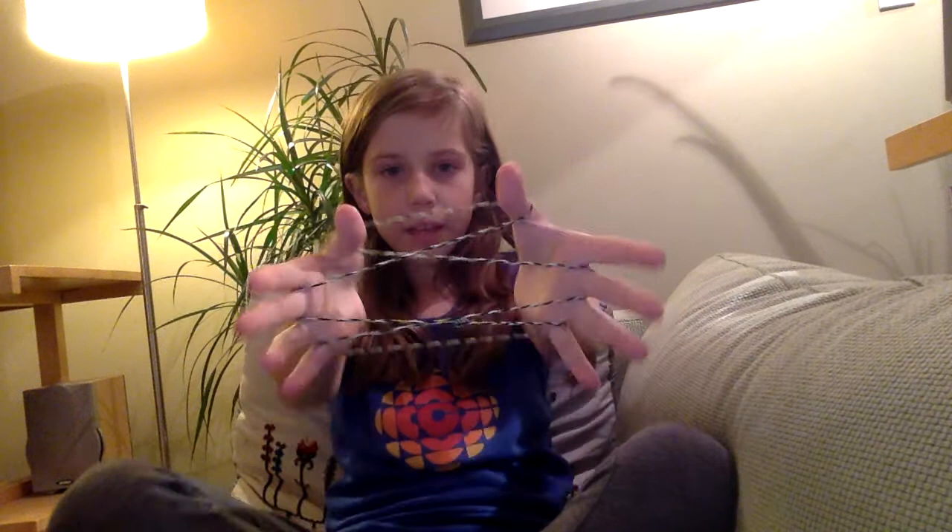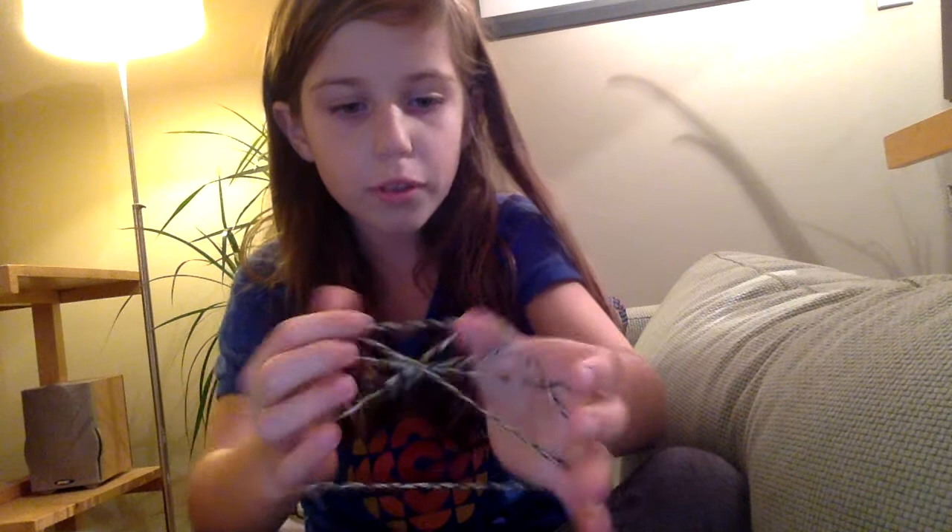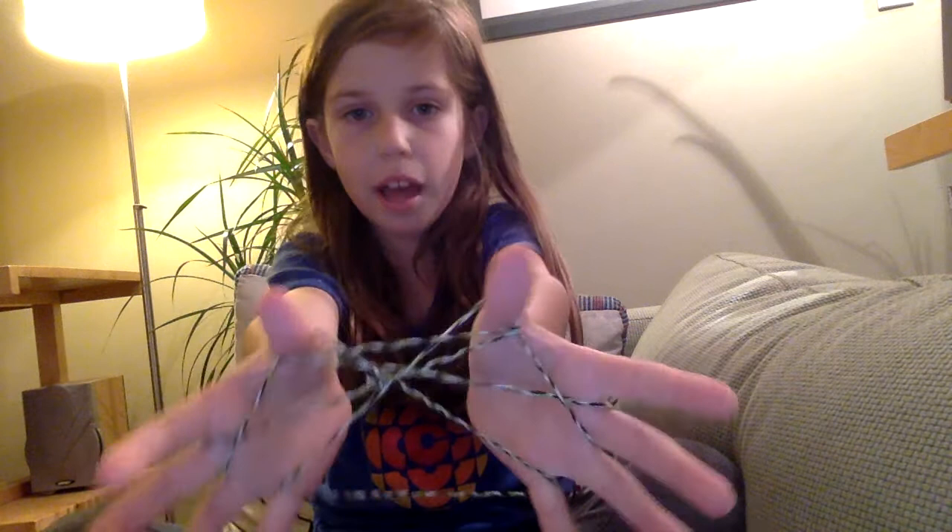Then you get your middle finger and slide it under like that and pull. Then through that loop right there, you get your other middle finger and go through. So it looks like that. And then you go over these two and under this — make sure it looks like that. And then right now, right here, that string — we pull — there's two strings on your thumb.